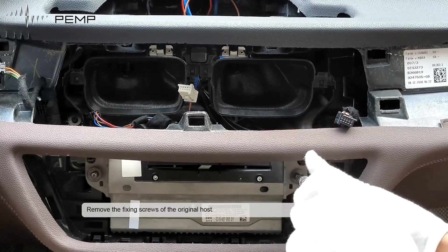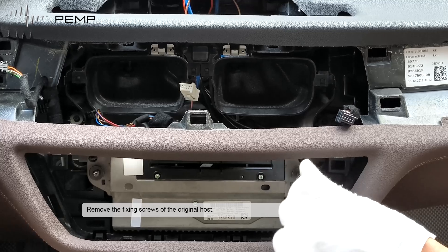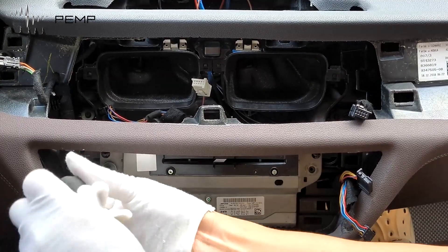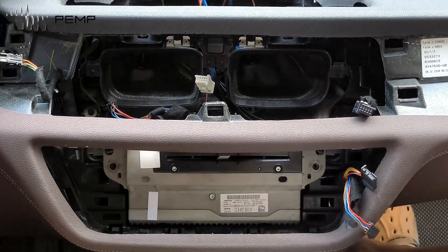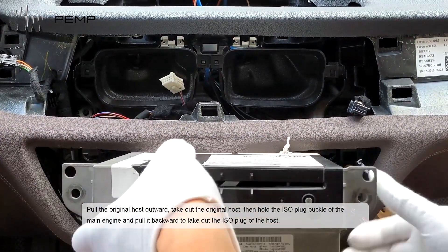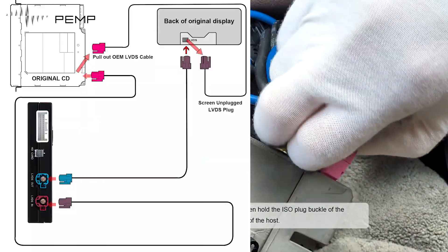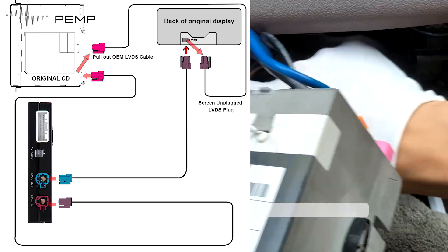Remove the fixing screws of the original host. Pull the original host outward and take it out. Hold the connector plug buckle of the main unit and pull it backward to take out the connector plug of the host. Then remove the LVDS cable from the main unit.